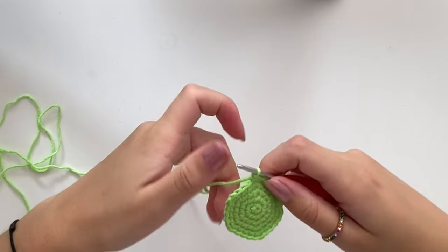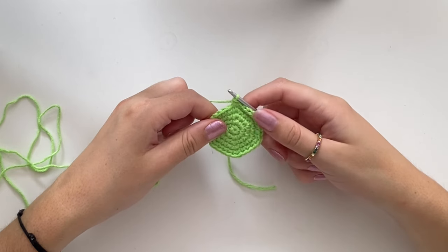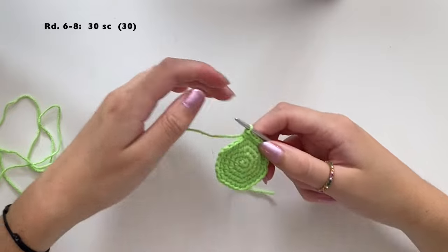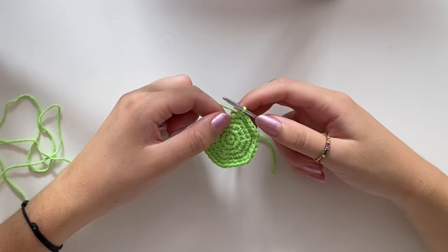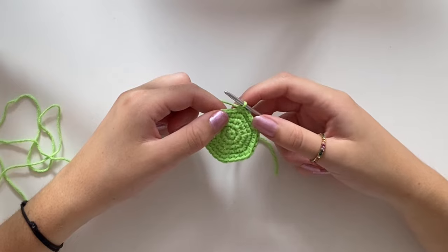For rounds six, seven, and eight, you're only going to do one single crochet in each of those 30 stitches — 90 stitches total across those three rounds. I'll see you at the end of round eight.